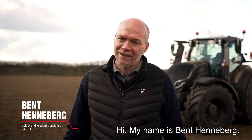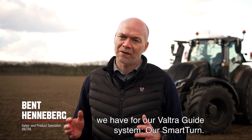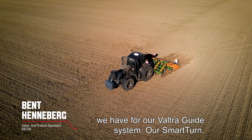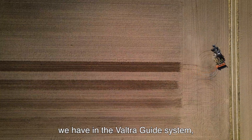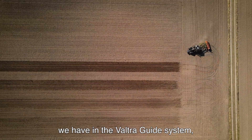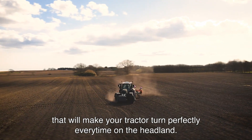Hi, my name is Ben Hindeberg. Today I would like to tell you about the new functionality we have for our Valtra Guide system: our Smart Turn. Smart Turn is an automatic turning feature in the Valtra Guide system that will make your tractor turn perfectly every time on the headland.